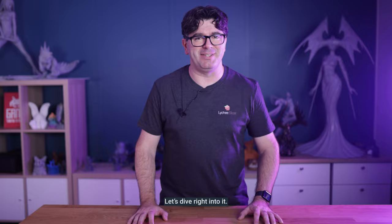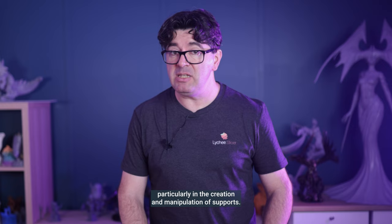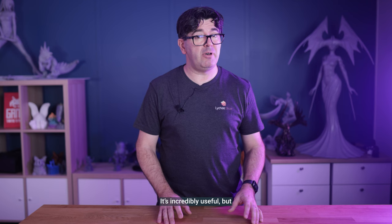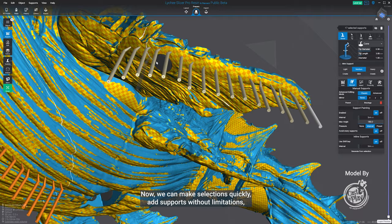Our main focus has been on improving performance, particularly in the creation and manipulation of supports. As you may already know, supports in Lychee Slicer are smart — they can store data like tags, be recalculated and modified on the fly. It's incredibly useful but it can impact performance, especially on older computers. Now we can make selections quickly, add supports without limitations and create these intelligent supports effortlessly.